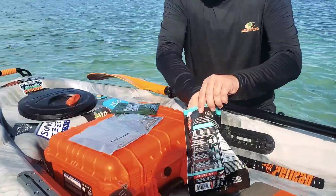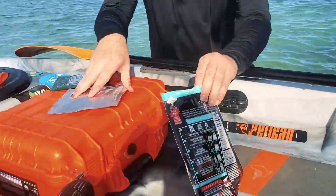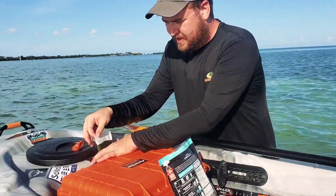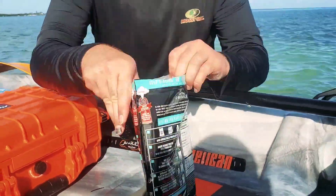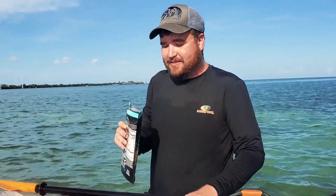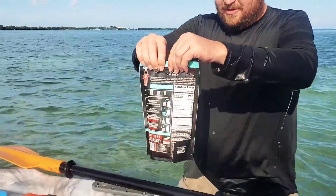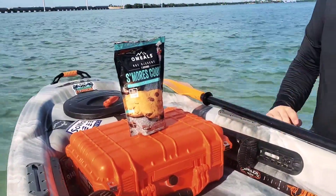The first step is we're going to open this pouch back up and drop our s'mores cookies back in there. Then we're going to remove this heating element pouch and drop it right in between the two cookies. All we want to do now is add some water up to the fill line, seal up the bag quickly, then scoop up some water. It appears we have it up to the fill line, so we seal it off and place it on top of our Harbor Freight knockoff Pelican box so we don't accidentally burn one of our kayaks or paddle boards.